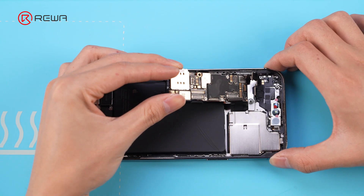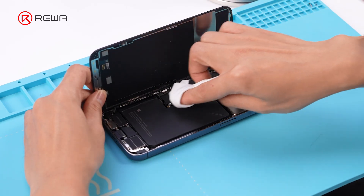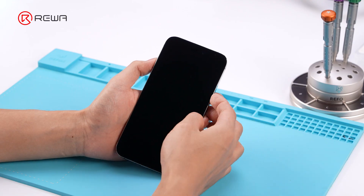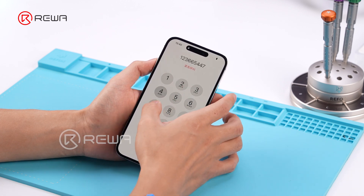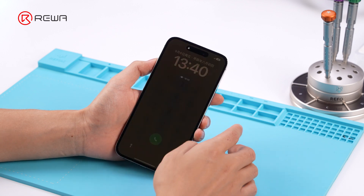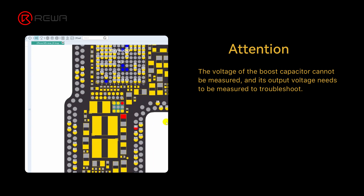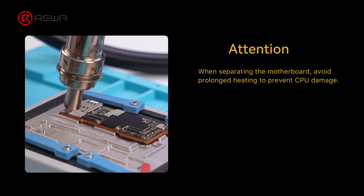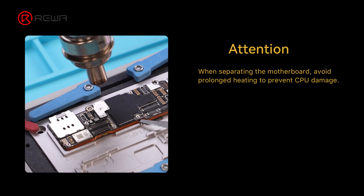Install the motherboard back into the phone for testing — there is no problem with the screen touch function. The boost capacitor on the 5.7V boost circuit in the touch circuit uses a capacitor with a withstand voltage lower than the circuit design requirement, making it prone to burnout and resulting in many non-touch phones. This is a common problem in this series of models and there is a high risk of repair.